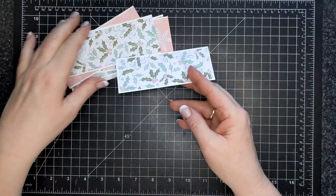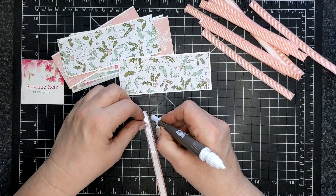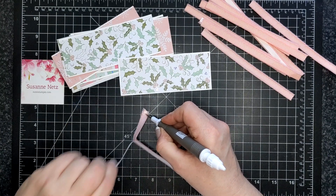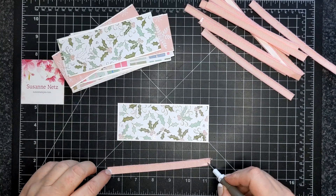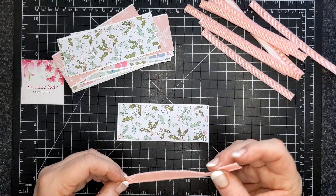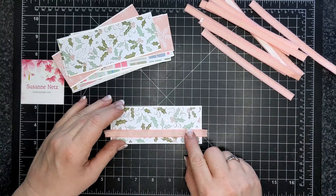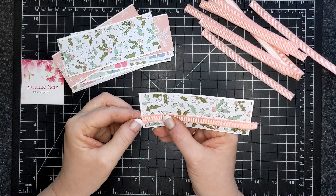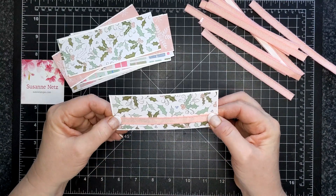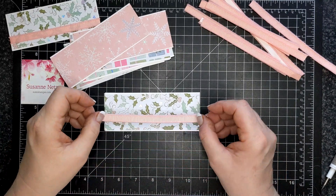I have some Whimsy and Wonder designer series paper that is sized two and a quarter by five and a half, and I have matted it with basic white regular weight, two and three eighths by five and a half. I'm using blushing bride frayed grosgrain ribbon with tear tape behind it, and I'm just putting the ribbon around those matted designer series papers.